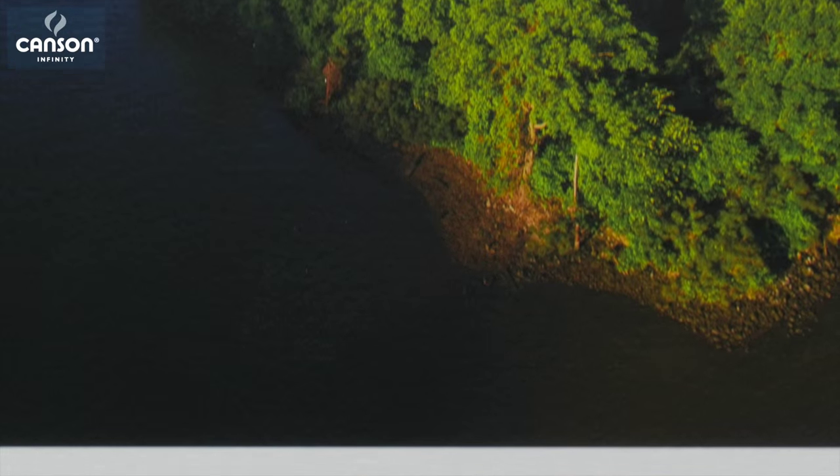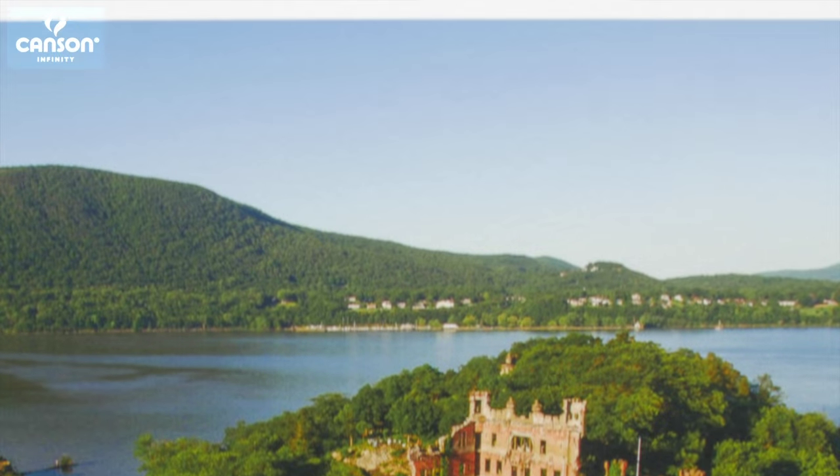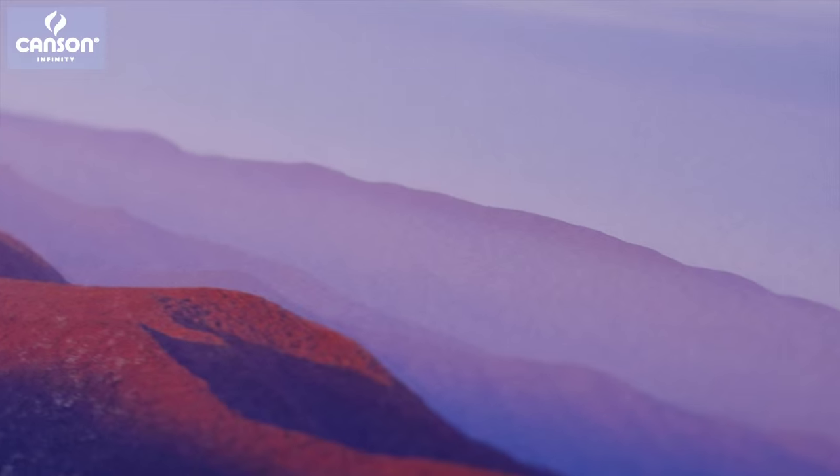When I think of traditional mold-made papers, I think of Canson Infinity Printmaking Rag — a paper with a fine art heritage going back hundreds of years. That same paper is available now for modern inkjet printers, bringing that same classic feel, that velvety paper surface, to any image that you want to print on it today.